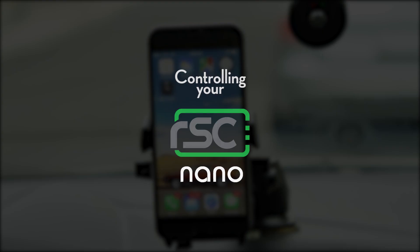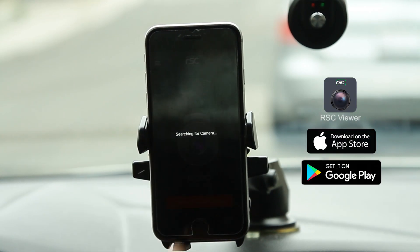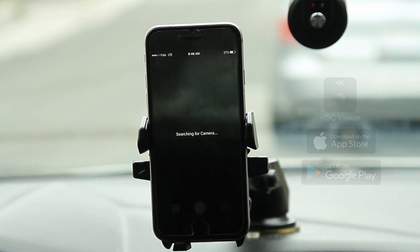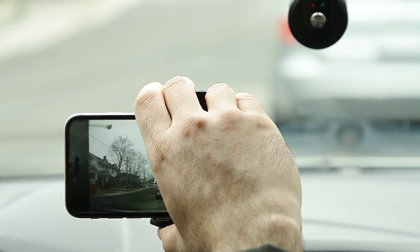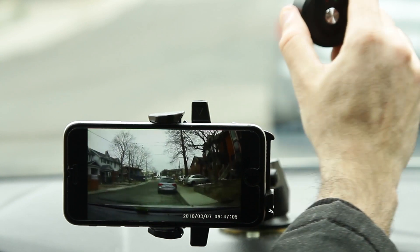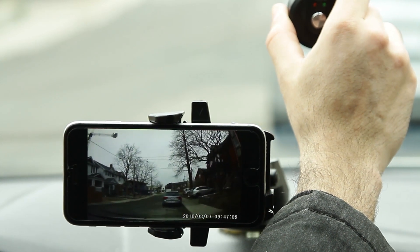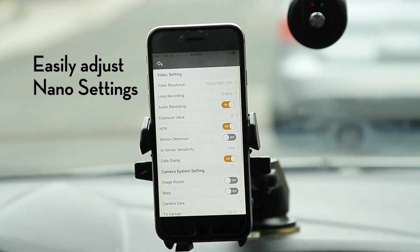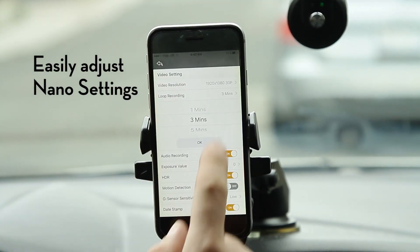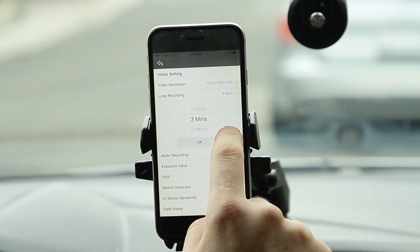Functionality of the device is supported by the RSC Viewer app, which can be downloaded from Apple's App Store or the Google Play Store for Android. By connecting through your mobile device's Wi-Fi, the Nano appears in a single tap. The home screen provides a live stream directly from the Nano's lens, which is easily switched to landscape view for better viewing. Within the settings function of the app, you can easily adjust the resolution, recording time, G-sensor sensitivity, and a multitude of other features.